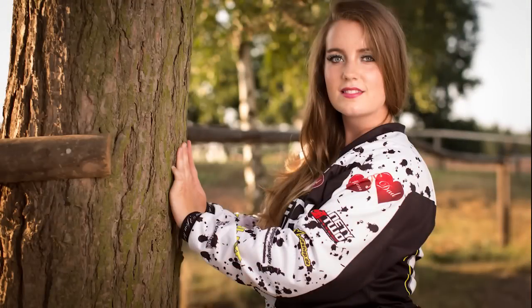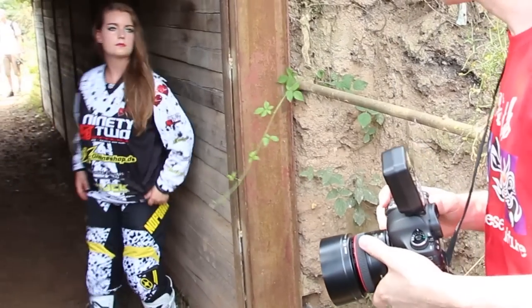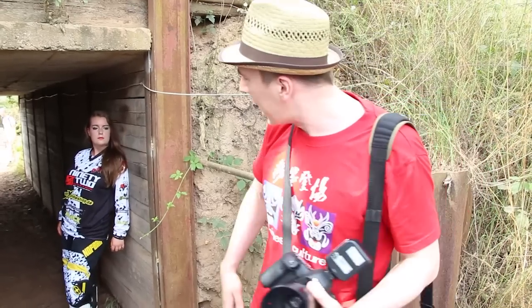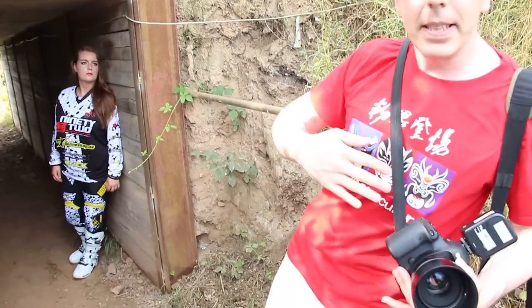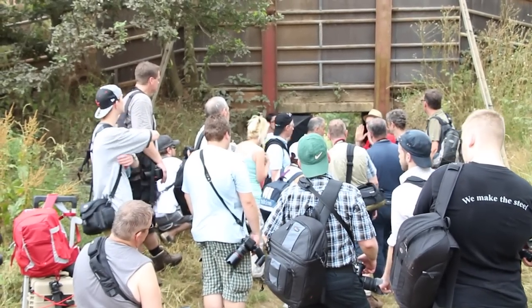Sometimes it was really sunny, then really windy, and then it was raining and we all got wet including our gear. For the main light we wanted to use a flash, because this way I could exactly control how much light we use. That makes the outcome of the photos very predictable, and a flash also helps freeze the movement of the model, adding to the sharpness of the photo. We didn't work with professional models trained to hold still — we worked with the motocross racers who came and modeled for us. So a flash was exactly what we needed for a workshop where everything needs to be quick and bulletproof.